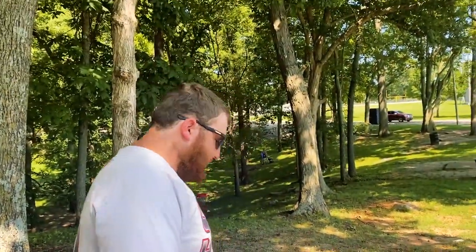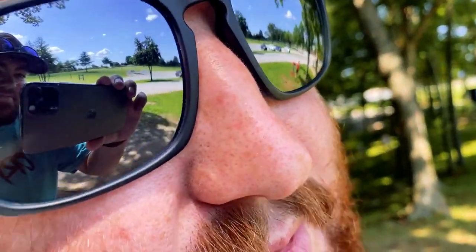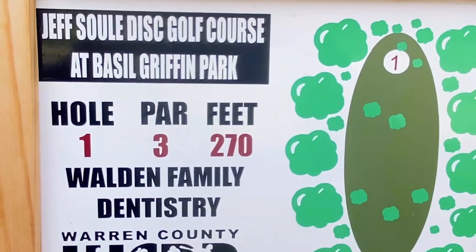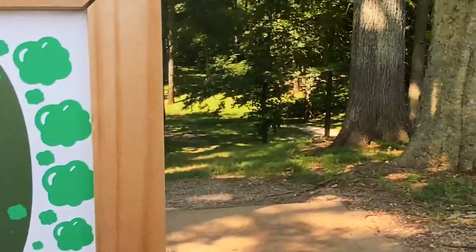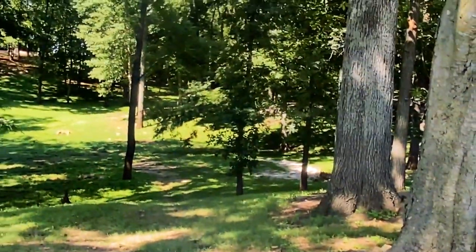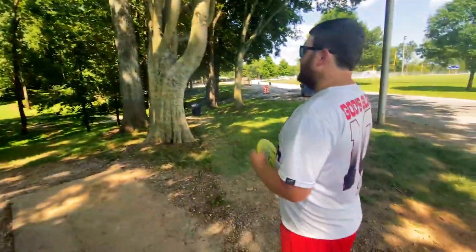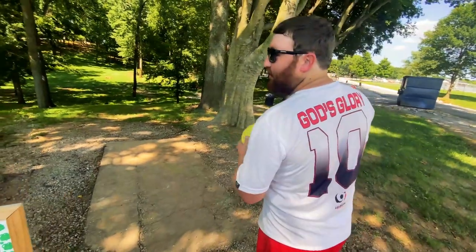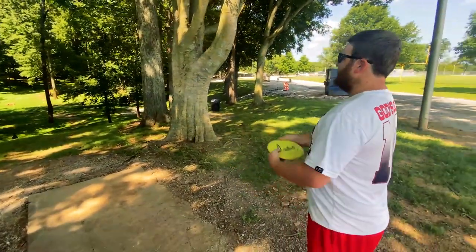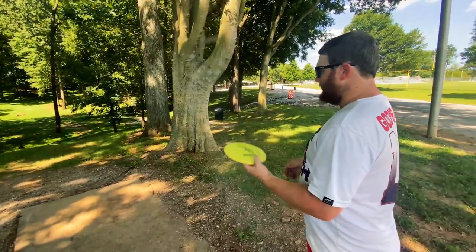Alright Brock, how you feeling today? Not very good with the first few throws. Here we are at hole number one. It's a par three, 270 feet. The hole is right there. We got Brock gonna lead us off here. It's an overstable crow. Nobody gives a shit what disc we're throwing. Everybody gives a shit. Literally nobody knows.